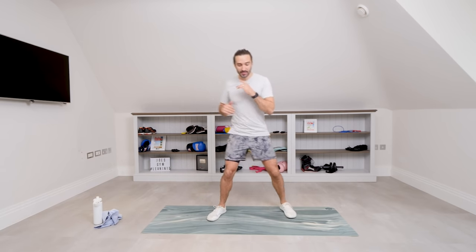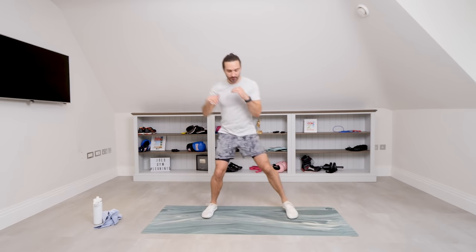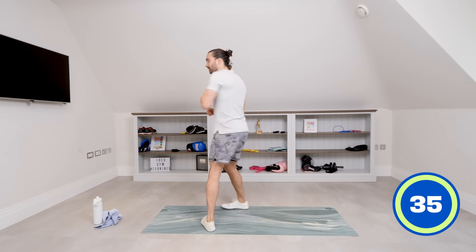If any of the moves aren't suitable you can ignore them, miss it out or switch it to something else that you can do that you feel comfortable doing. First exercise, nice and simple — we're just going to step like this and throw a punch. So you're stepping left to right, kicking the heel towards your bum, then step and punch, nice and slow or fast, whatever works for you. Off you go.